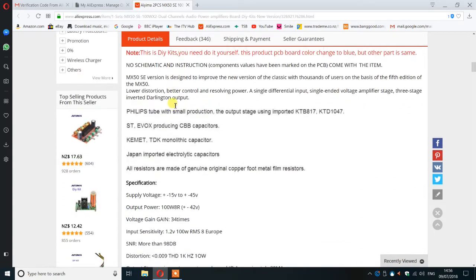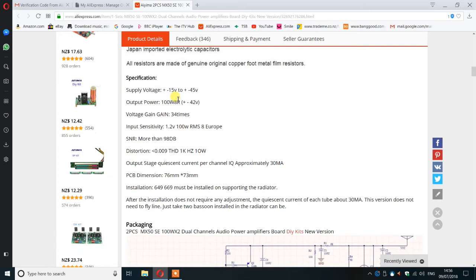Looking at the spec, the supply voltage is up to plus or minus 45 volts. Not wanting to push it to the absolute limit, I decided to settle on plus or minus 40 volts. It does specify 100 watts, though it's unspecified whether that's into 10% distortion or what. I settled for plus or minus 42 volts — beg your pardon, 40 volts — and look at these distortion figures.